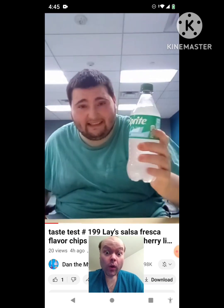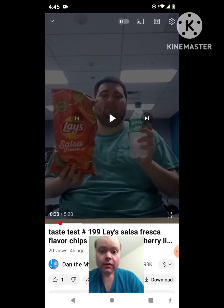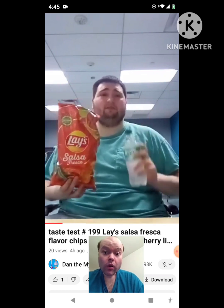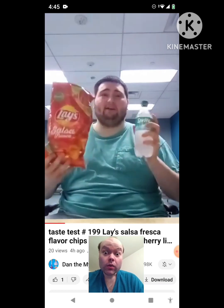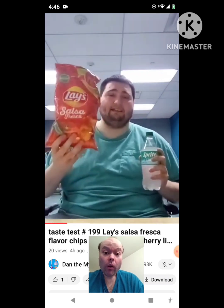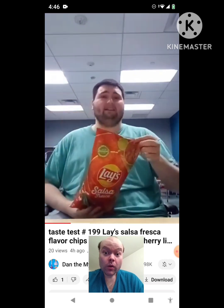And the Sprite Chill Cherry Lemon. Sorry about my words almost running together and I almost said the wrong thing too. I recently watched one of the food and drink reviews from Jeffrey Strogan and the endorsement. So they requested me to do this taste test review on the Lay's Salsa Fresca and the Sprite Chill Cherry Lime. So anyways, on to this review.